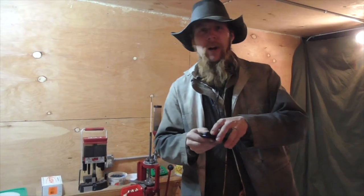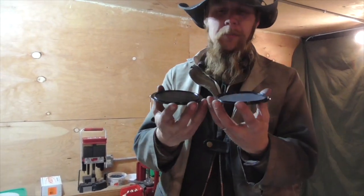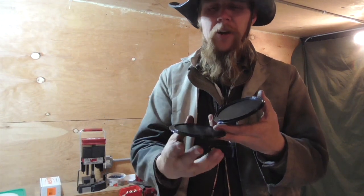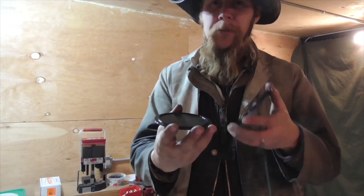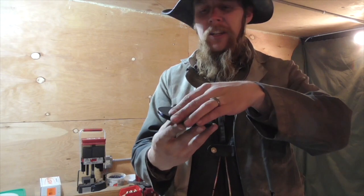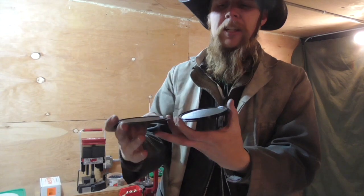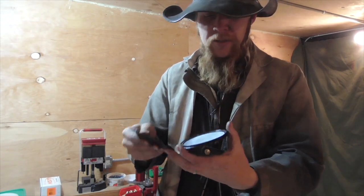The way a primer inversion tray works is it's simply a tray that comes in two parts, so you can dump the primers out in one half of the tray, pick up the ones that are facing the right direction, then put the top on, flip it over inverting the primers, take the top off, and then pick up the rest of them.